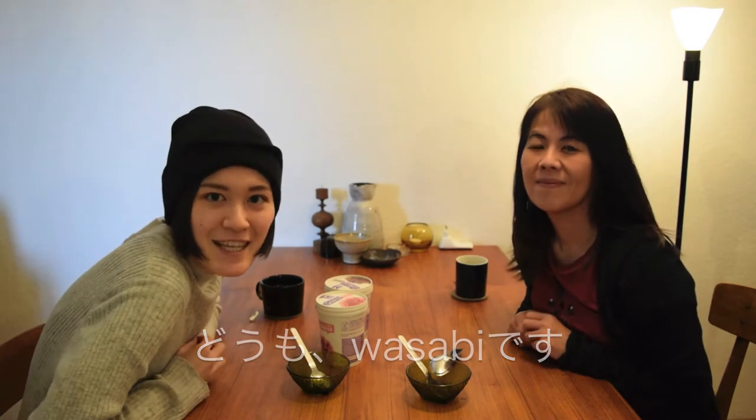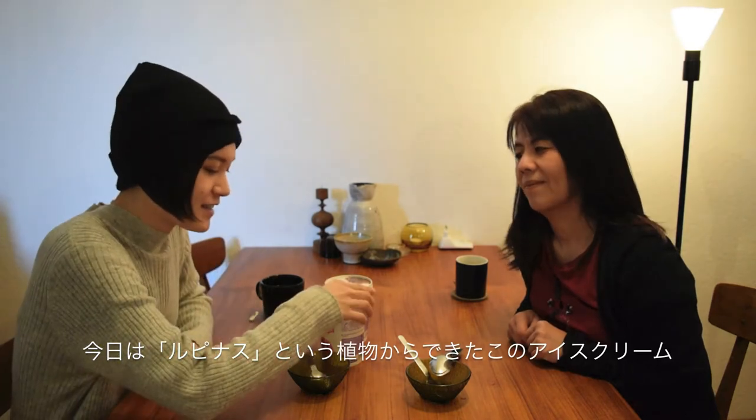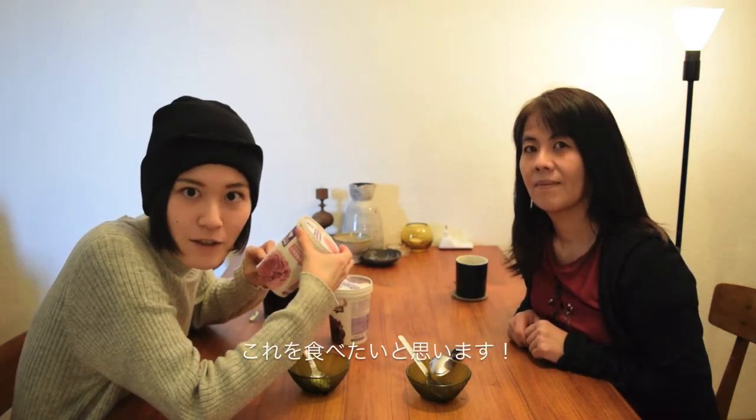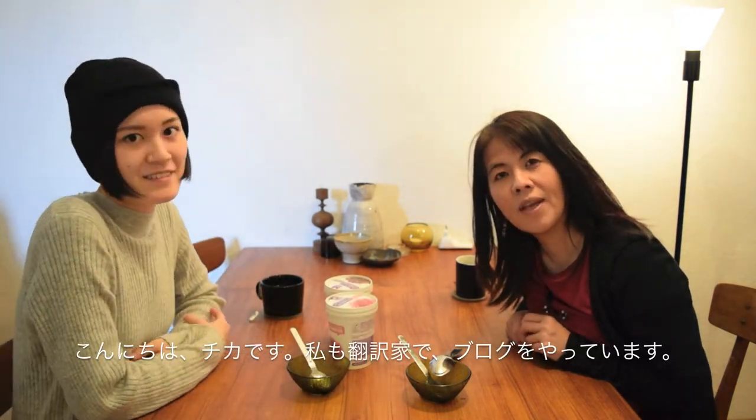Hi guys, it's Wasabi. I'm a blogger and translator based in Berlin. Hi, I'm Chika. I'm also a translator and blogger.